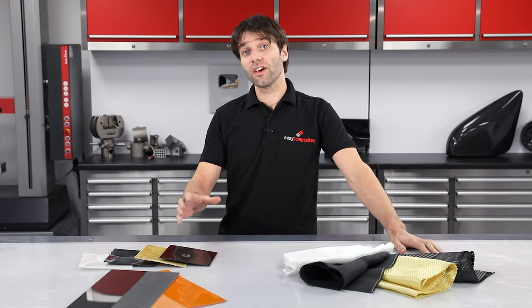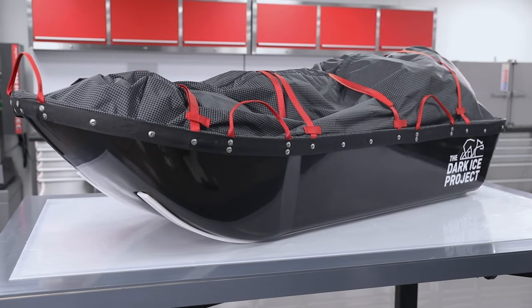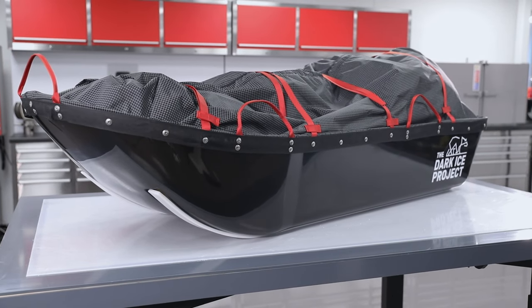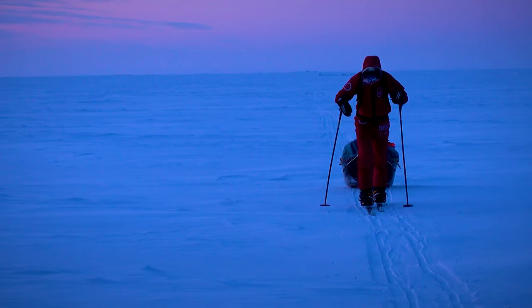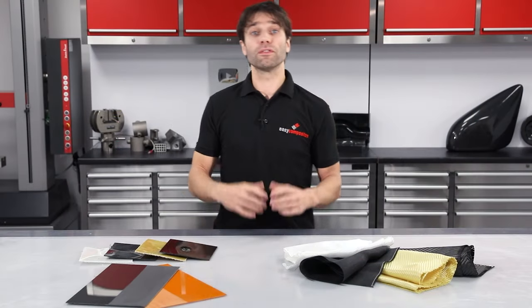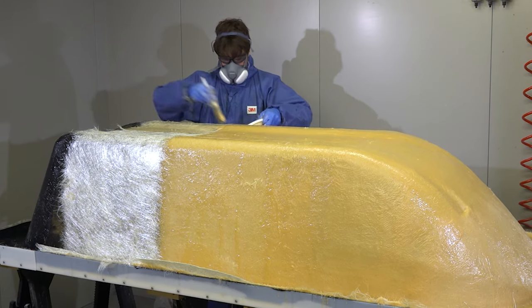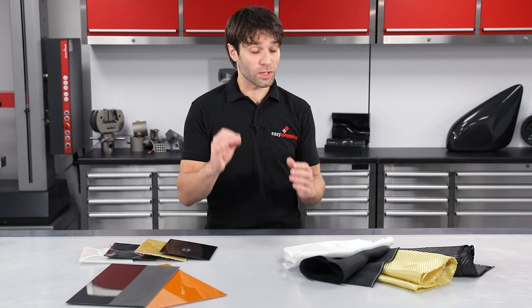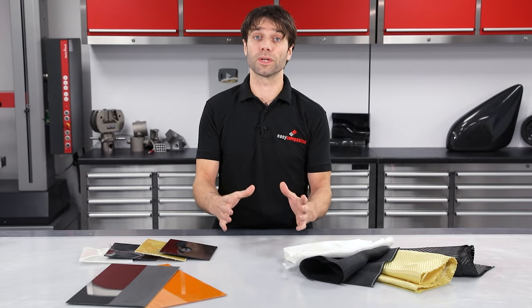Hi, Paul here from Easy Composites with the third video in a series of tutorials where we're making the lightest and most indestructible sledges we can for a North Pole record attempt called the Dark Ice Project. If you want background information on the expedition, we've got an introduction video where we speak in detail to the expedition coordinator, Alex Hibbert. If you've already watched our preceding tutorials, you'll know that we've made the pattern and then gone on to make the mould. Before we can produce the final component, we need to establish what the best materials to make these sledges from will be, and that's what we're doing today.